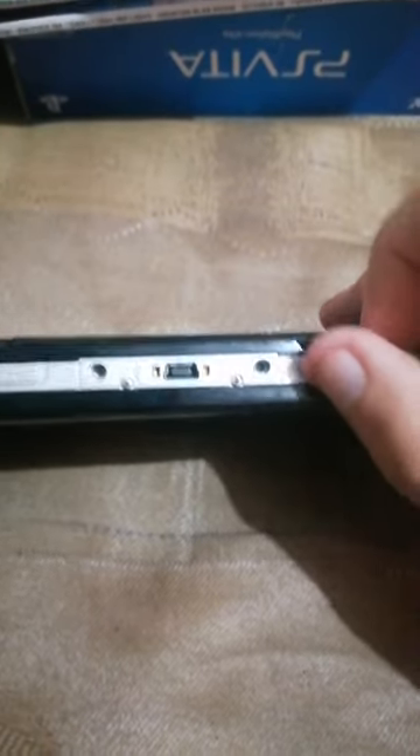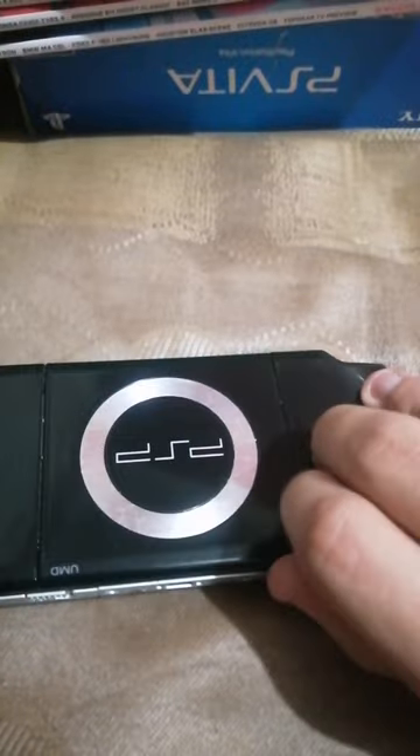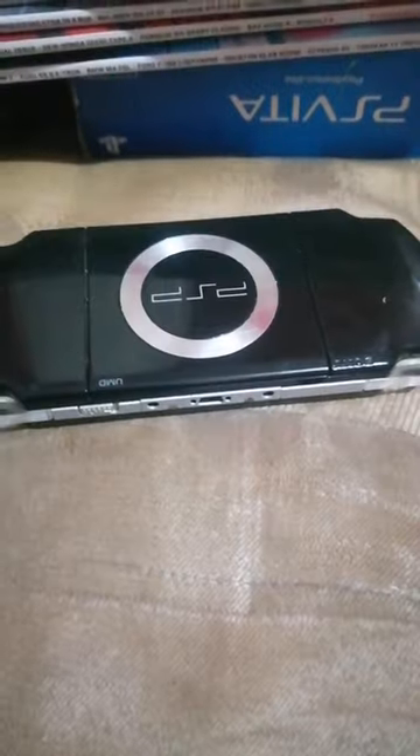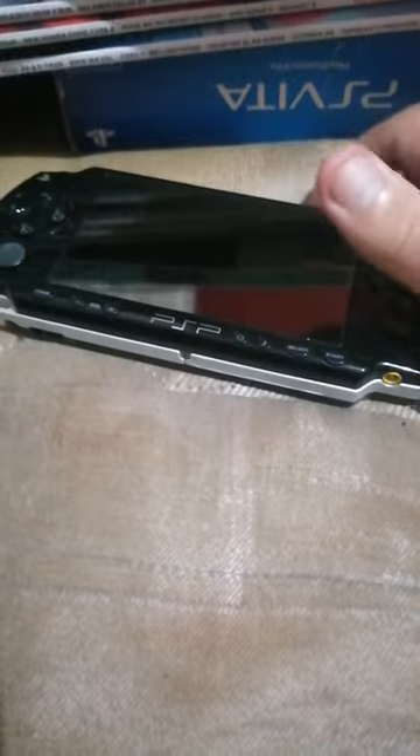This was much better than the 1000 model's UMD drive. At least with this one you could just be able to fling it open, throw a UMD in there and pray to god you don't break it — because god, those things are fragile.